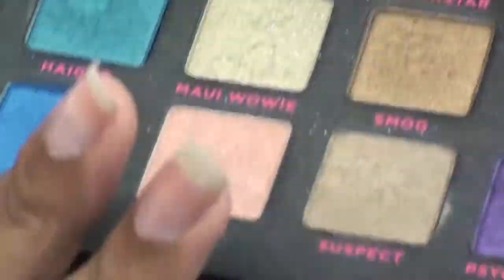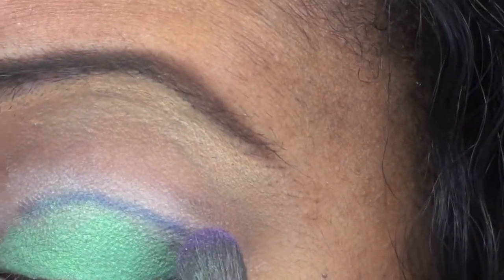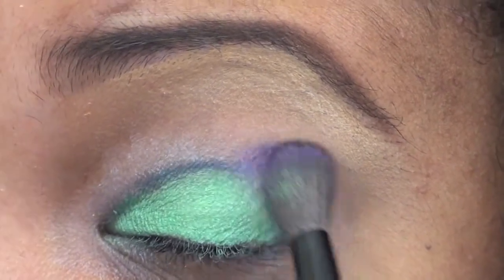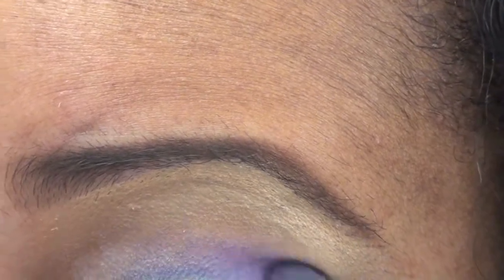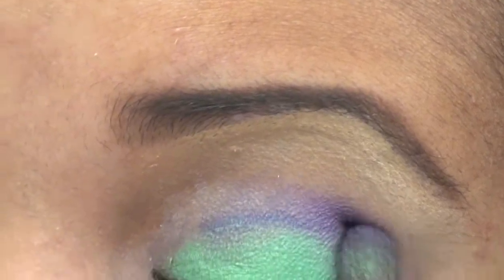With a fluffy brush I'm going into Urban Decay Love NYC — this big palette — and I'm going into Psychedelic Sister. What I'm going to do is start where that bend is and go on around. I'm not going to stop here — I'm just going to stop where that cut crease ends.